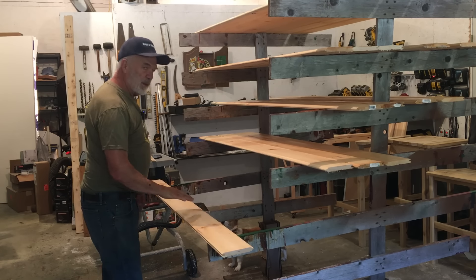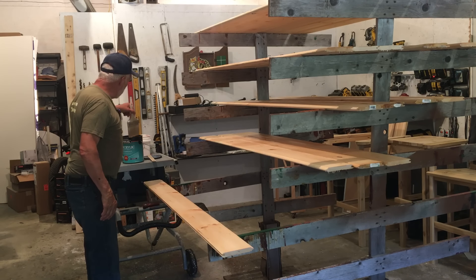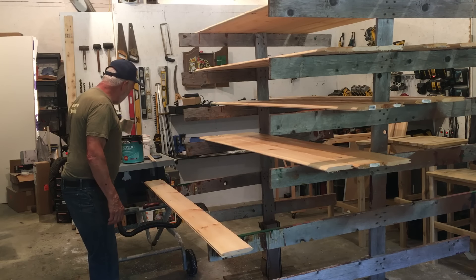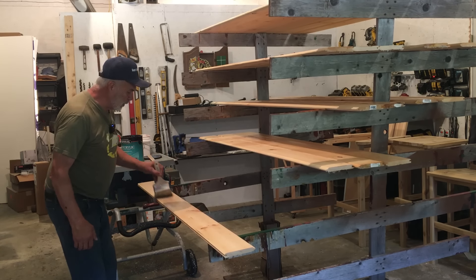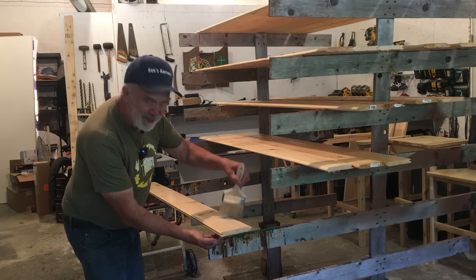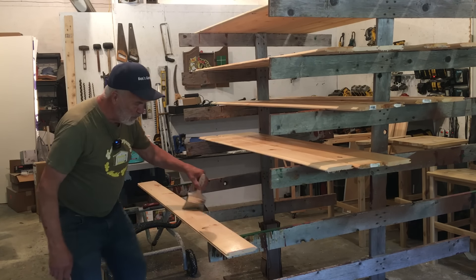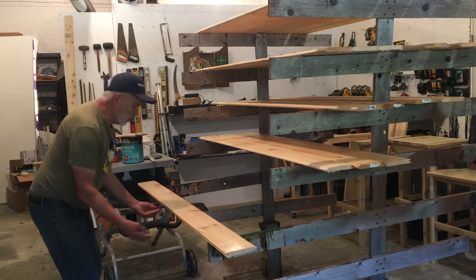I've touched these boards over with sandpaper just to lightly smooth them out. Now I'll put the second coat on, let that dry, and then we'll put them up. That's going to be exciting — that's a pretty big step. We'll start to see some of the finished look inside. I'm not going to bore you watching me put polyurethane on 20 boards, so that's going to be a wrap for this video. The next video we'll put this up — can't wait to see that.